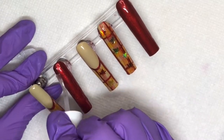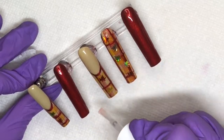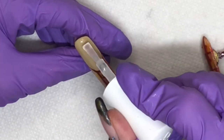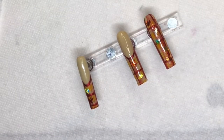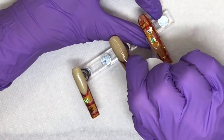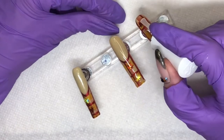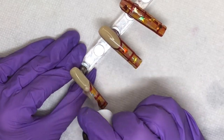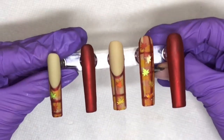I went ahead and put two nails in the lamp to cure so I could really take my time doing the top coat on the others. I actually have two of these stands but I did steal the stand from the ones in the lamp because it irritates me not to have the stand to work with. We're just going to finish up our top coat here and pop those in the lamp.